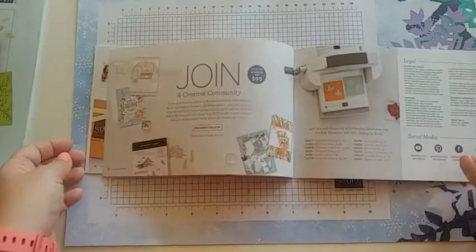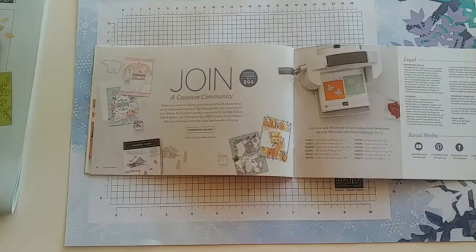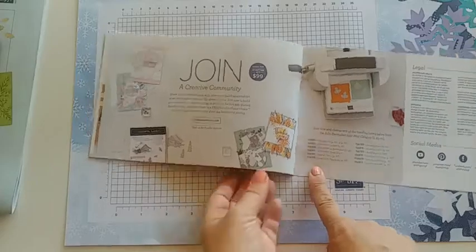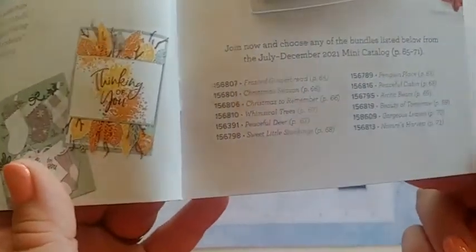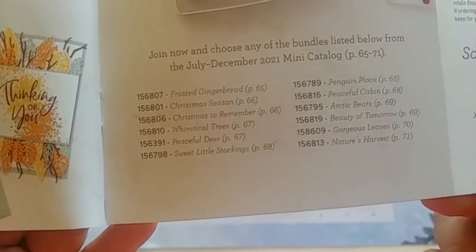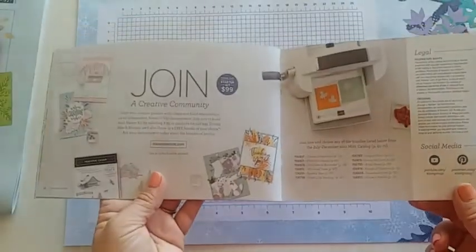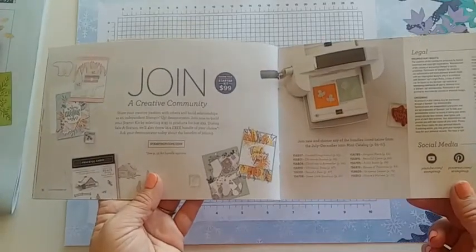That's all for our celebration. They want you to join, and I want you to join my team! During celebration, when you join you also get a free bundle from the mini catalog. There's a list of bundles you can choose from — I'll go over those as we look through the mini catalog.